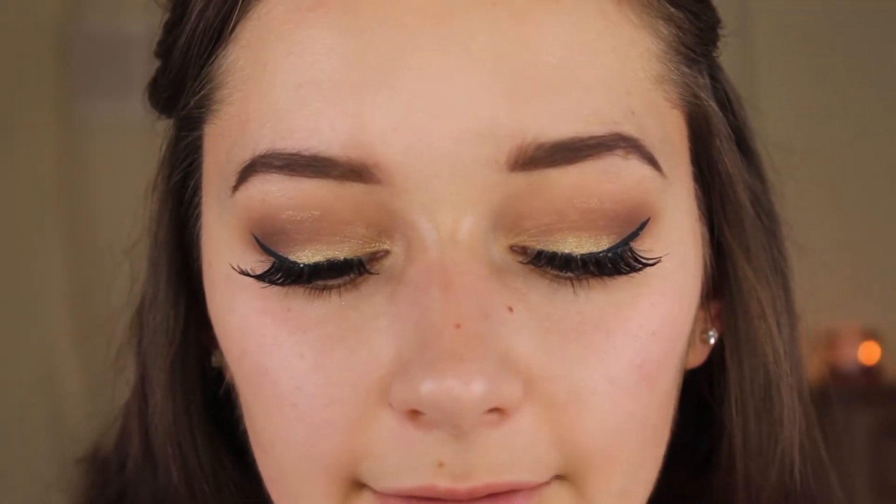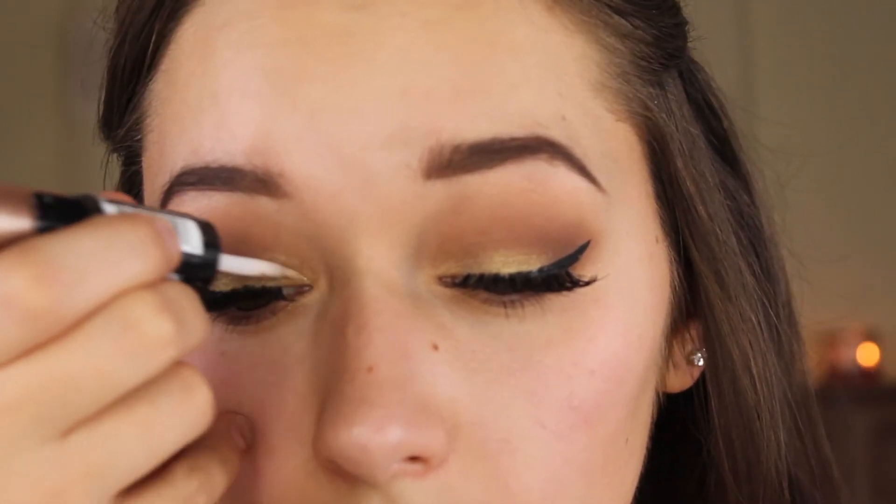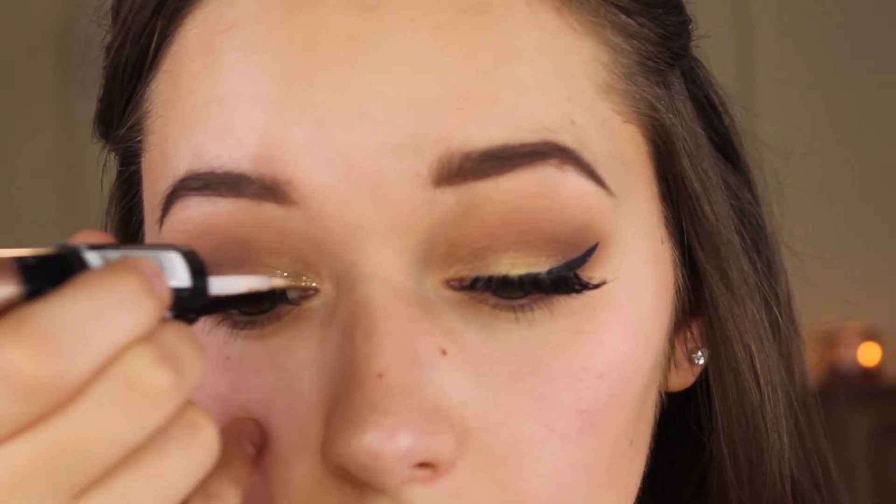I did my brows and I want to add just a little bit of glitter, so I'm going to take the Revlon Photo Ready Eye Art in the shade Topaz Twinkle. I'm just going to take the glitter side of this and put a little bit in my inner corner — as you can see that just gives it a little bit of a pop.